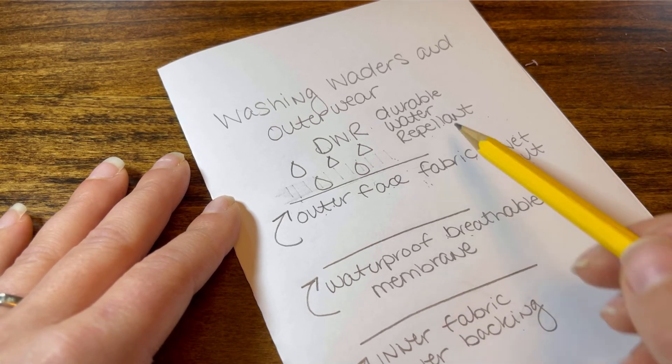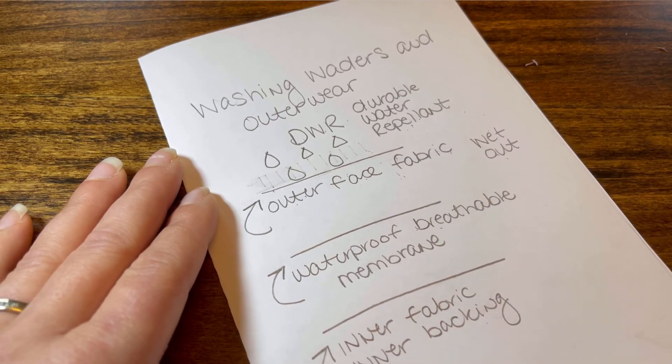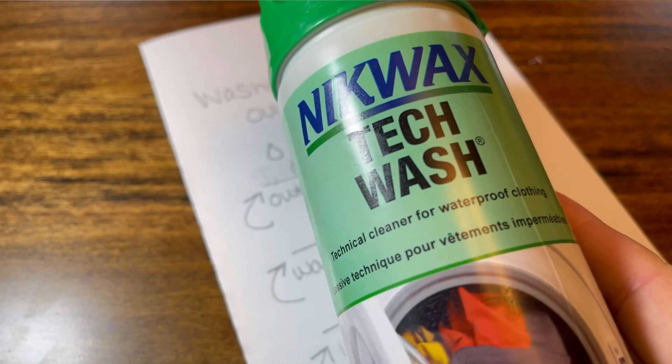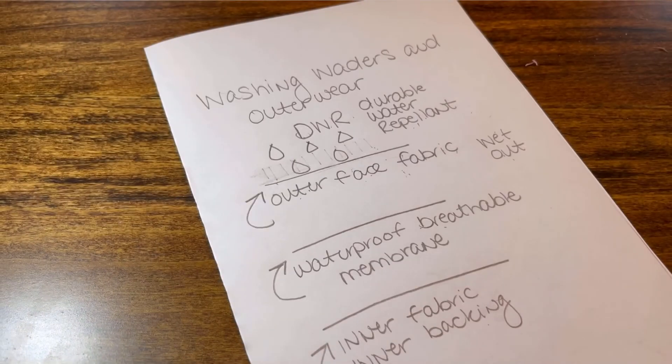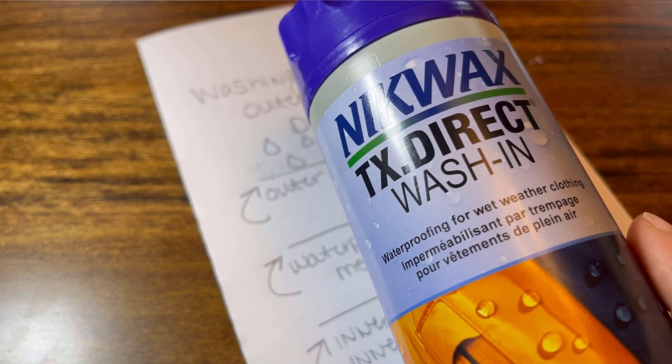In order to revitalize your DWR, you can do a couple of things. You can wash with a product such as Nikwax Tech Wash, and then finish that wash with their TX Direct Wash-In.